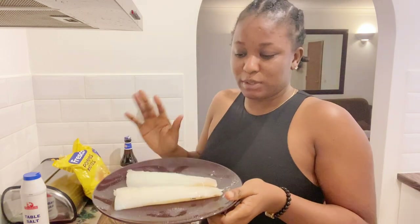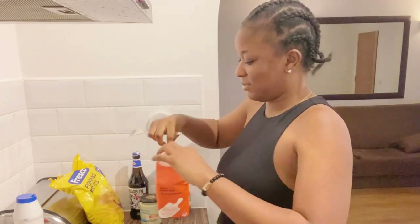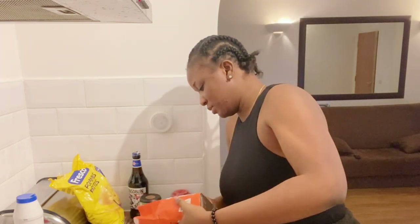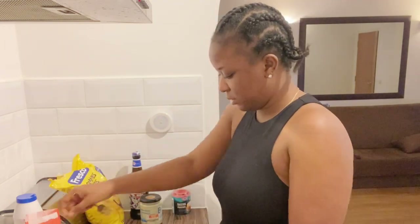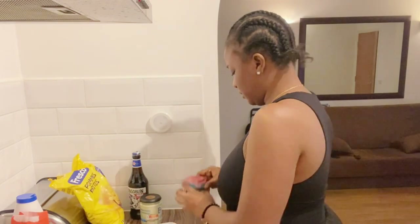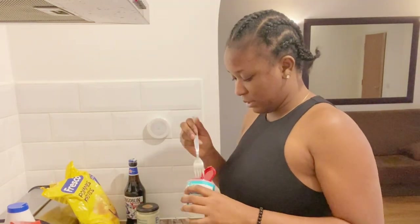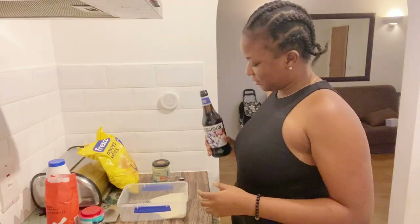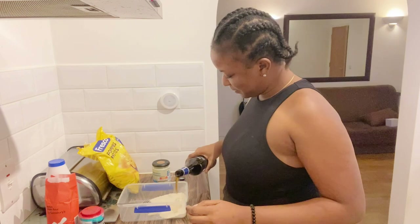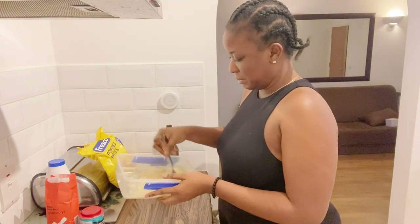I'm going to put the fish aside now to make my batter. I'm going to need plain flour, and I also added baking powder because I was told this is one of the important ingredients. I mixed them together, added a little pinch of salt, and finally I'll be adding in the beer and mixing everything together.